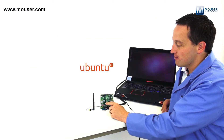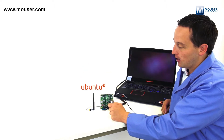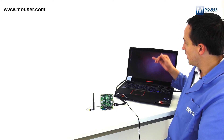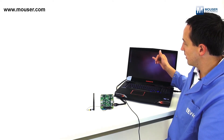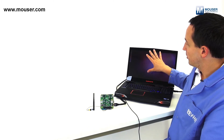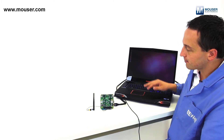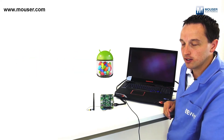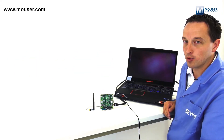I've downloaded Ubuntu version 11.10 from the WAN Board website and burned it onto the microSD card on the back. You can see on my laptop I've got Ubuntu version 11.10, which is actually running on the WAN Board. I've got the HDMI output plugged into the HDMI input on my laptop. You can also download Android Jellybean, tested and checked out for the WAN Board.